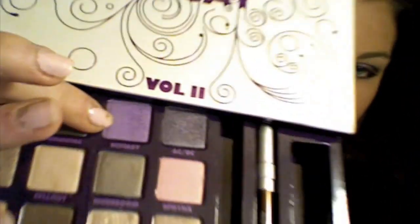Hey guys, it's MarkerGirlForever, aka Alex, and today I am going to do a look using the Urban Decay Book of Shadows 2. I just got this like a week or two ago, and I absolutely adore it. I will be posting a review on it very, very soon, so check back for that. The look I'm doing today is called Violet Ecstasy, because this purple color I used is called Ecstasy.